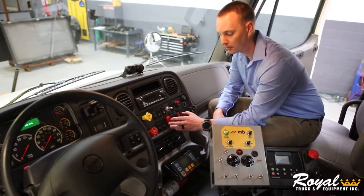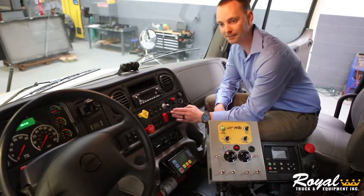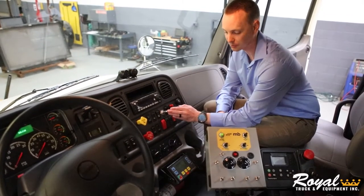Inside the cab, we have integrated switches, which are going to include your strobe lights, your left and right work lights, your tarp control, and your side dump control.